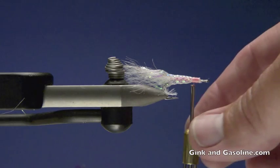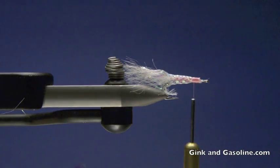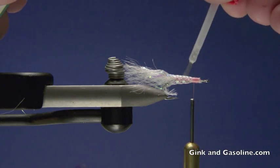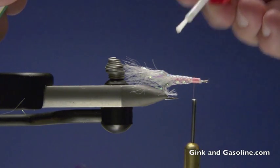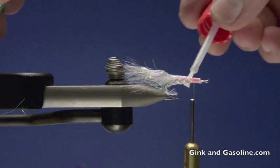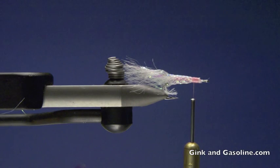Then what I like to do once I've gotten to that point is to take a little brushable super glue and coat that mylar tube and my thread so that nothing comes unraveled further than I have unraveled it. Now at this point, it is in your best interest to let that sit for a few minutes. Let that glue set before you get your hands back in there and start tying again.